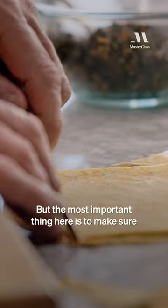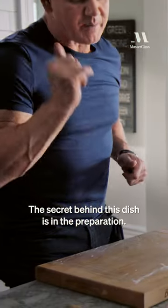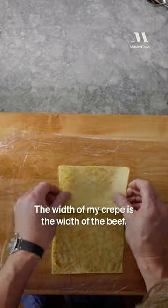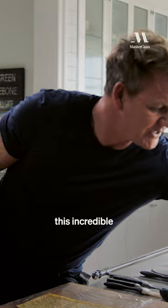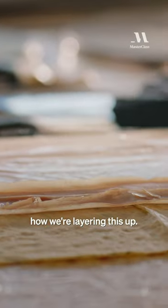Take your crepes on. But the most important thing here is to make sure the roll is big enough. The secret behind this dish is in the preparation. The width of my crepe is the width of the beef. From there, this incredible parma ham. You can start to see how we're layering this up. It's breathtaking.